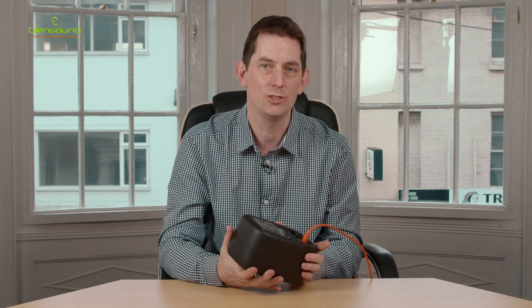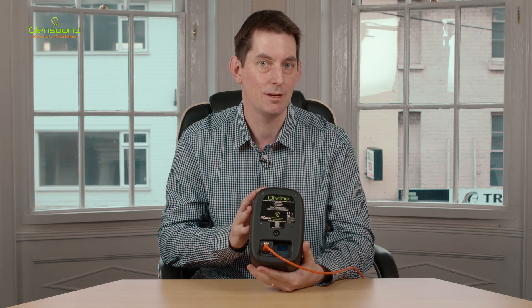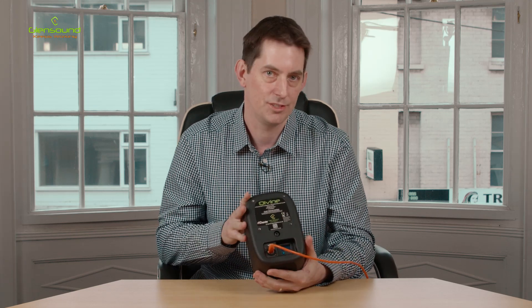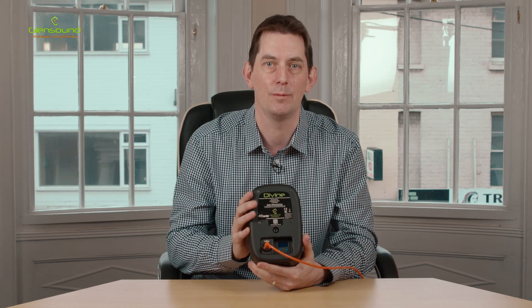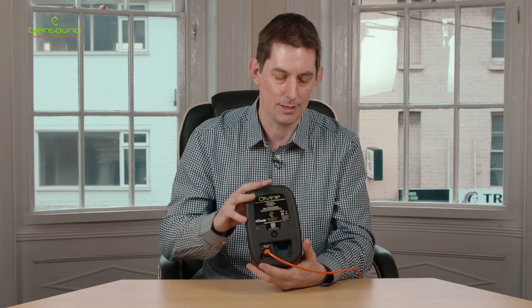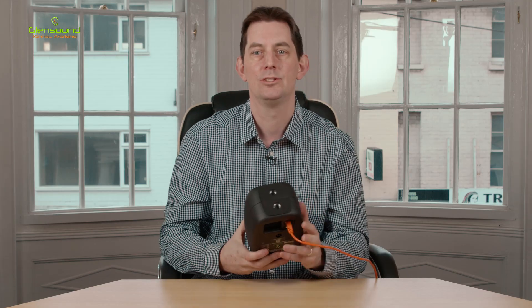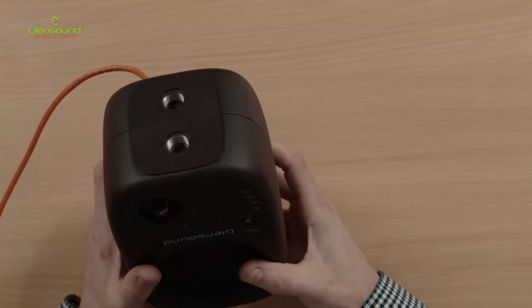Another consideration is mounting. On the back there's a standard 75mm VESA mount — the same type you find on televisions — so any VESA arm or wall mount will fit. Underneath, there are two standard microphone stand mount threads, so you can simply put this on a mic stand.